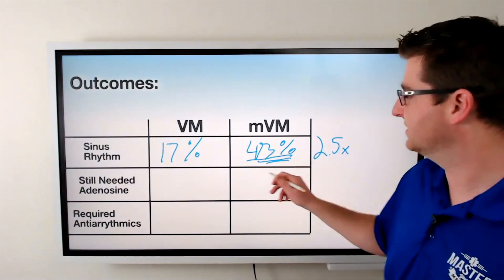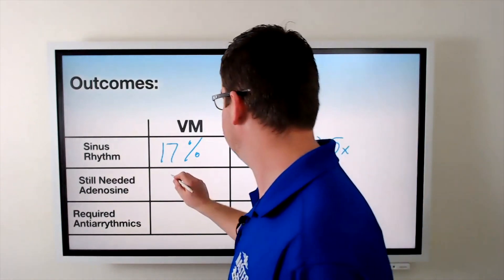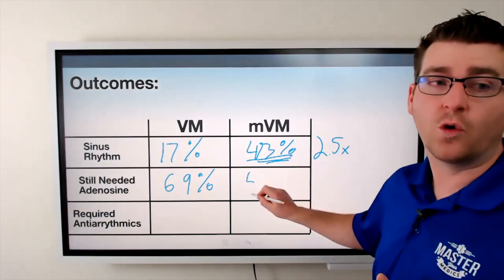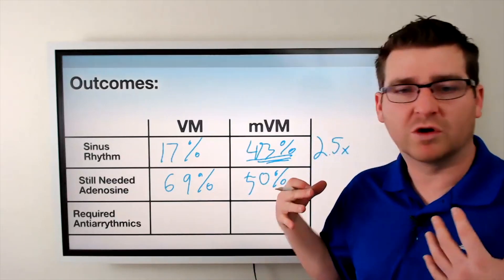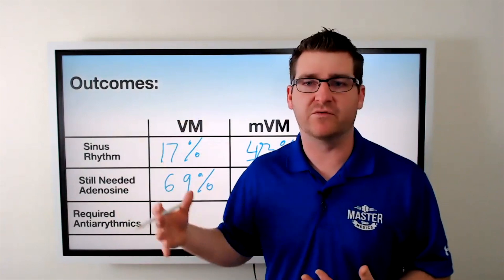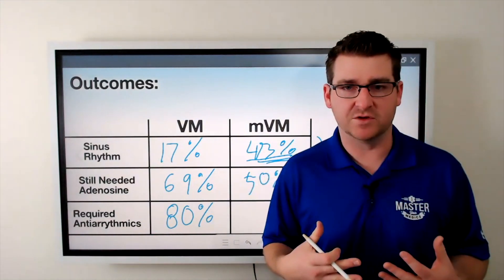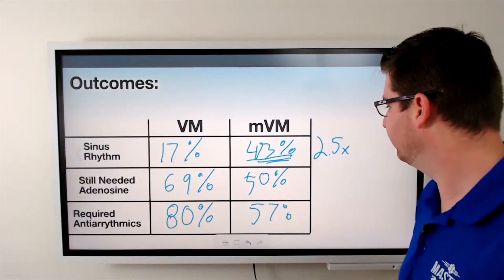Out of those patients that received the standard Valsalva maneuver versus the modified, 69% of patients with just the standard Valsalva maneuver still had to receive adenosine. With the modified maneuver, that drops to only 50% — much fewer patients. And regarding other required antiarrhythmics, 80% of patients who received the regular Valsalva maneuver still needed additional antiarrhythmics, compared to only 57% with the modified Valsalva maneuver.